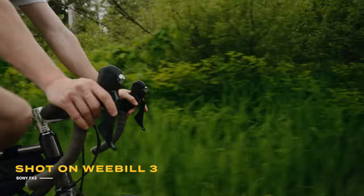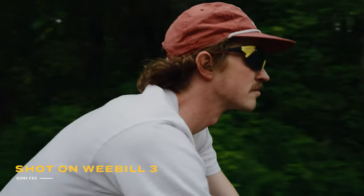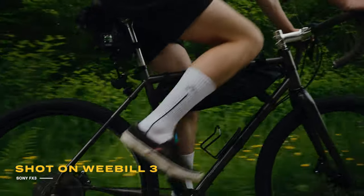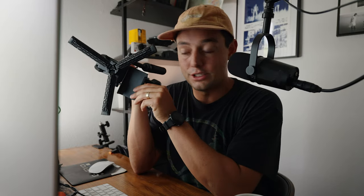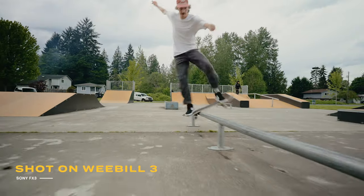I feel like I can use this longer than other handheld gimbals and will most likely be bringing this out on more shoots. That is my number one reason to buy this bad boy — those handles. What's funny is those are actually not super technical aspects of the gimbal. It's just a piece you attach here via a thumb screw and a piece you attach here via a thumb screw, but that is enough of a difference to make me want to use this.